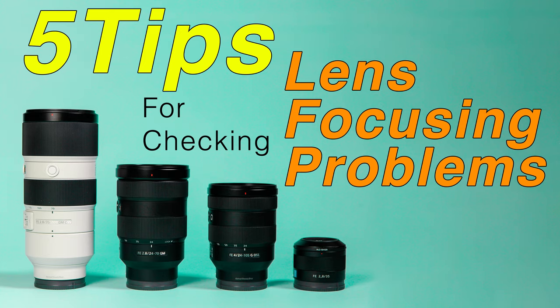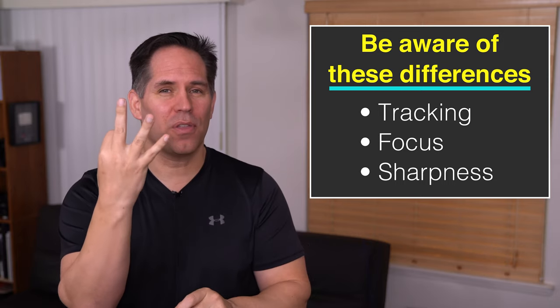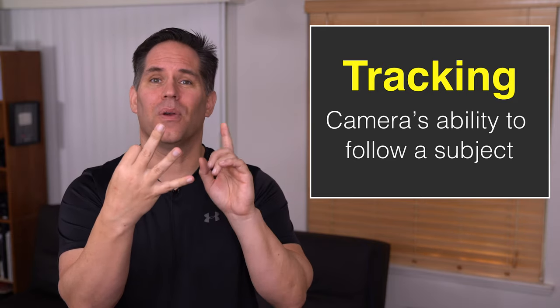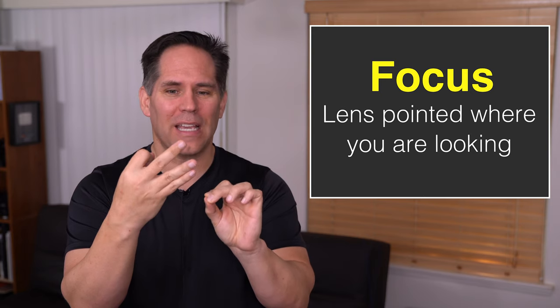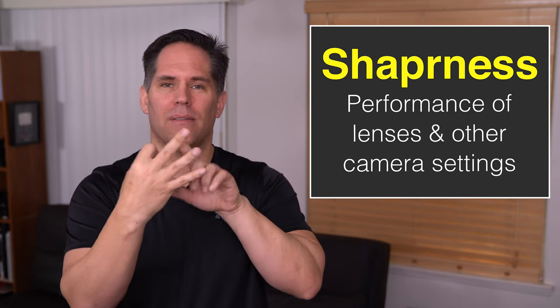This is all in relation to unsharp images. It is critical to note that there is a difference between tracking, focus, and sharpness — those are three different things we have to separate. Tracking is the camera's ability to follow a moving subject. Focus is whether the lens is dialed in to the place you want. Sharpness has to do with the performance of the lens as well as other settings.